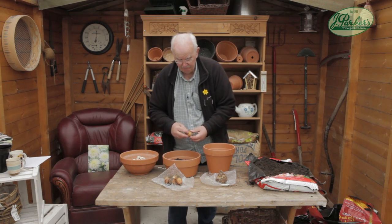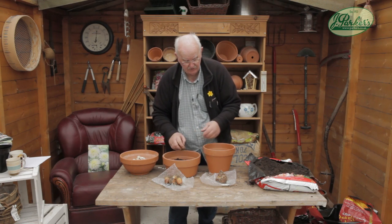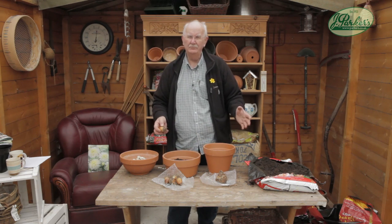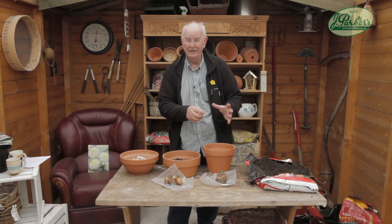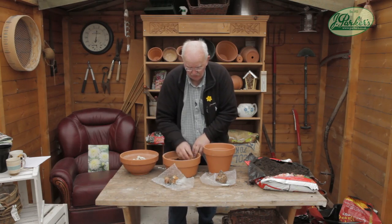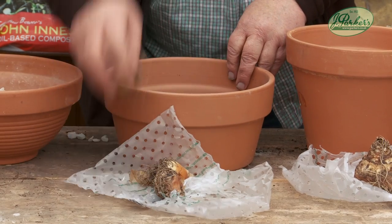They come in packs of five. These Autumn Nalis - this is Autumn Nalis - and this is Sparkling Burgundy. Good names aren't they? Sparkling Burgundy explains the way it is. But Autumn Nalis - there's five bulbs in this shallow pan here - will go perfectly well.